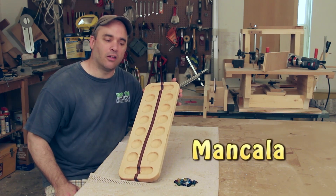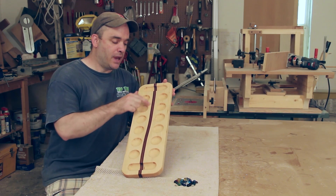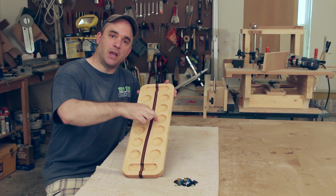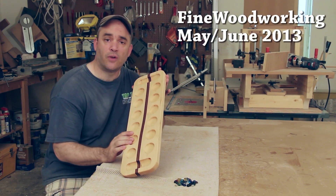This week I made a game called Mancala, and according to Wikipedia it dates to the 6th century. Mine is made from maple with mahogany and walnut strips banded in between the two pieces of maple. The technique I used to create this banding is in the latest issue of Fine Woodworking Magazine.